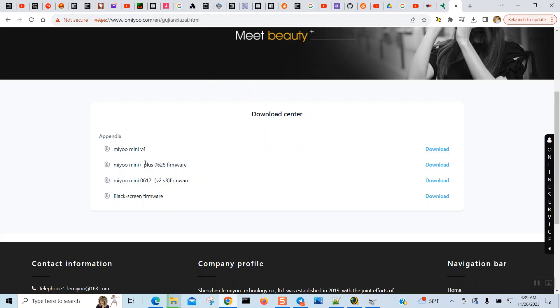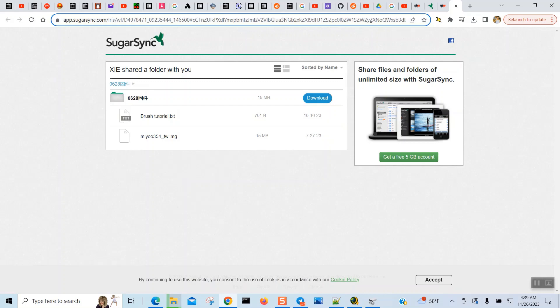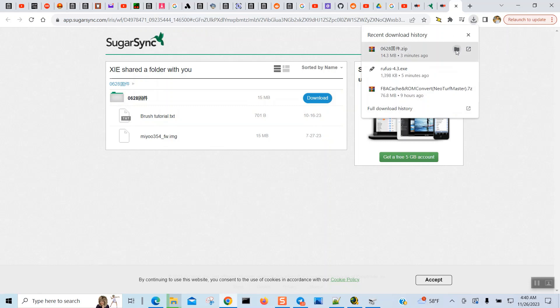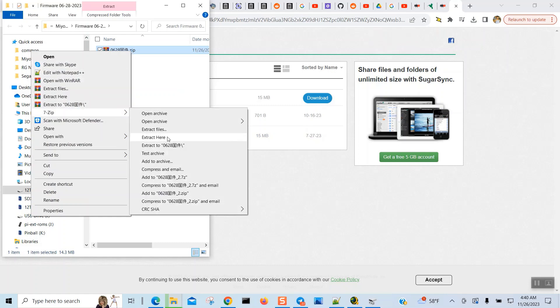The latest version for the MIYOO Mini Plus is June 28th, and for the older Mini it's June 12th, so you have to pick which one you want. When you download it, click Download and it takes you to the site. The firmware you want is version 054. Once the download finishes, open the directory, unzip it — I'm going to use 7-Zip and extract here.